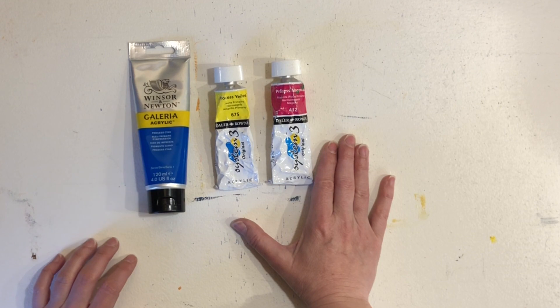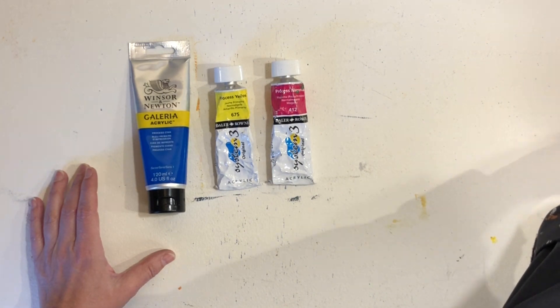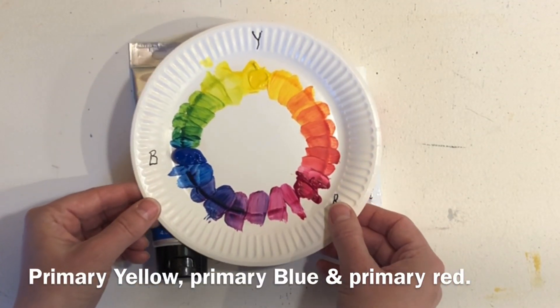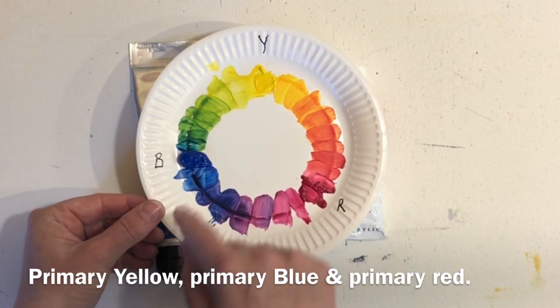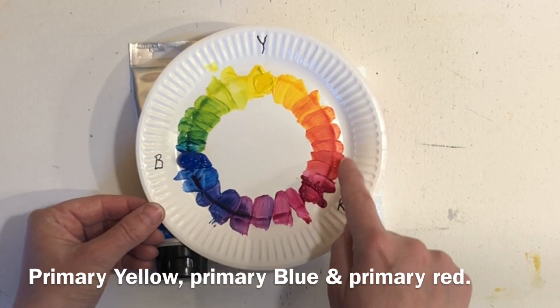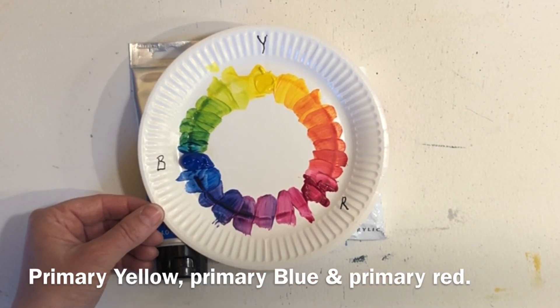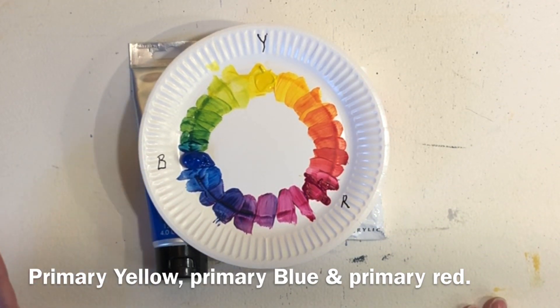It can however be difficult, especially for beginners, to mix neutrals from this palette. These are the three colors — the yellow, the blue, and the red — and I mixed the colors here. These are lovely colors indeed, but they are also very bright and intense. So what do we do when we want to do something different than this?